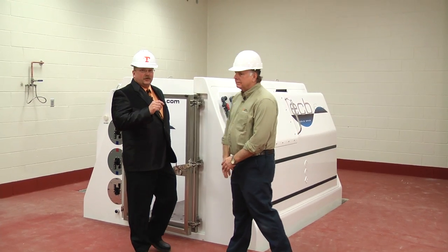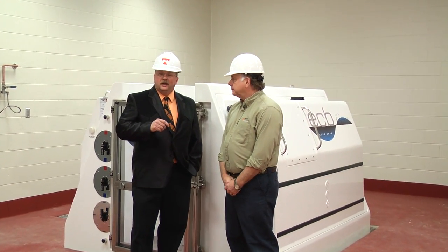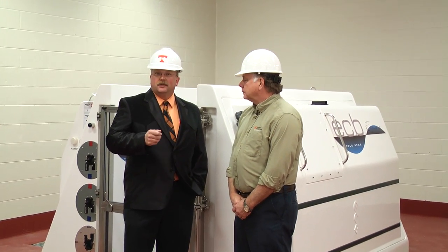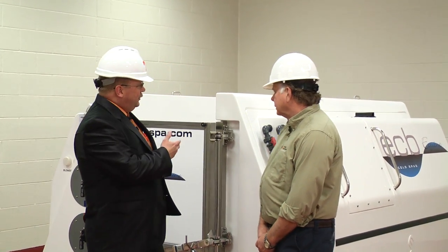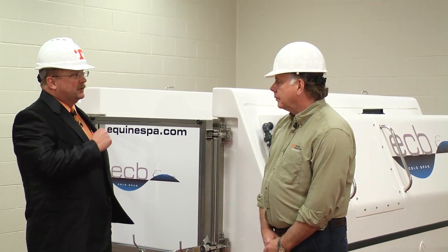Dr. Adair is board certified in veterinary surgery and board certified in sports medicine and rehabilitation. He's an expert in the treatment of injuries of the horse. Dr. Adair, this is a new piece of equipment for us here at the College of Veterinary Medicine. What's its purpose? What's it for?